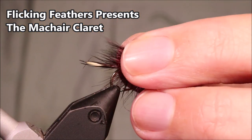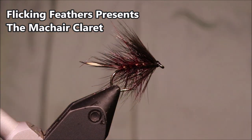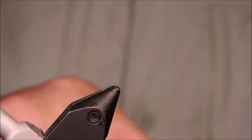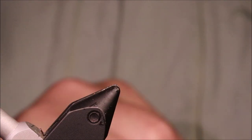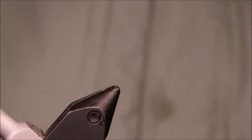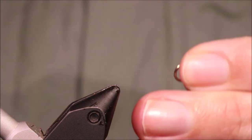Hi everybody, I'm on the Flick and Feathers again today. I'm tying another wet fly — this is the Mac Claret. It's an excellent top dropper fly for sea trout, browns, and rainbows take it as well. It's well worth having.